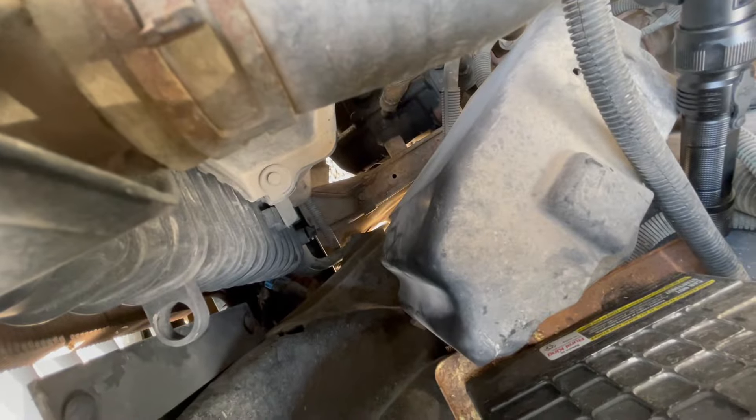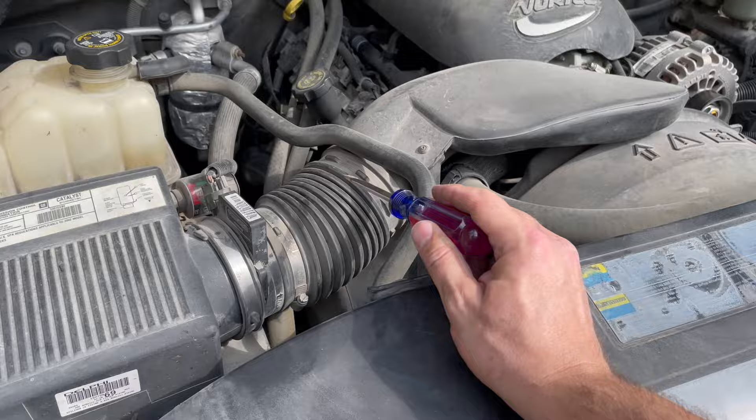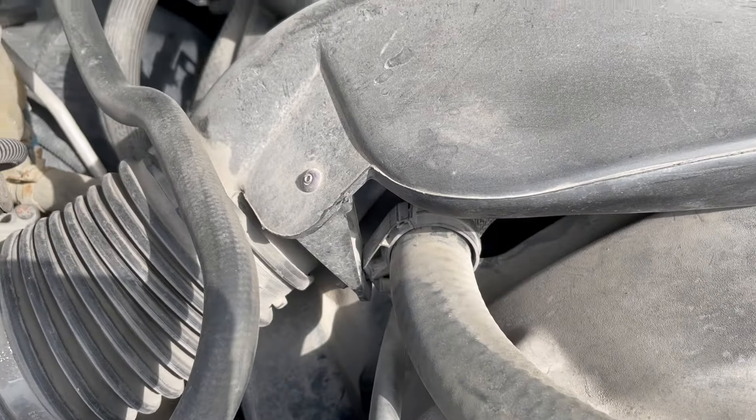Now that the drain plug is loosened, I'm going to be removing the air intake ducting and resonator. We've got this clamp we need to loosen, this one here as well, plus we have a pin we need to push out of this bracket right there.